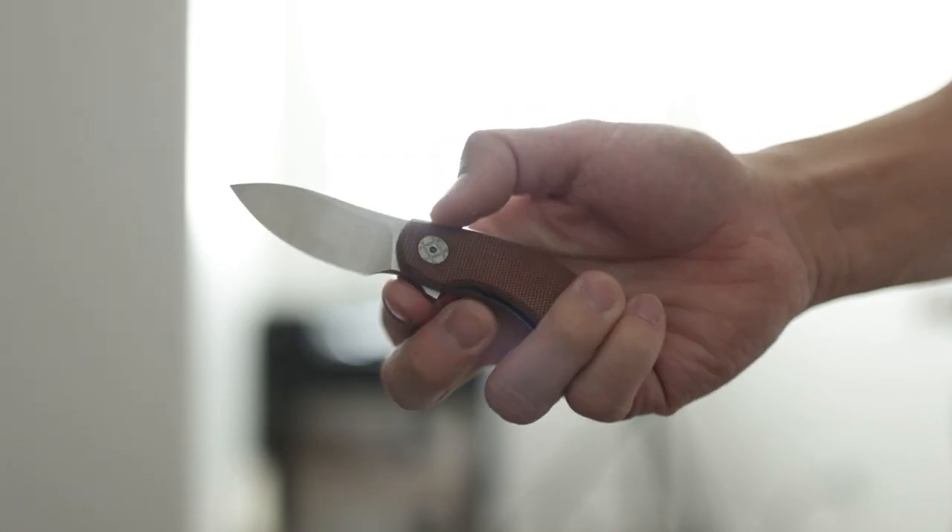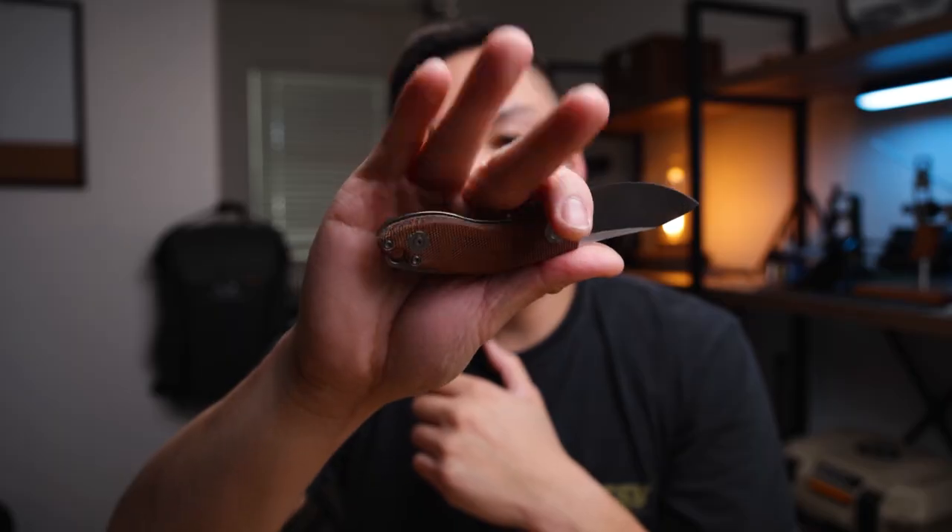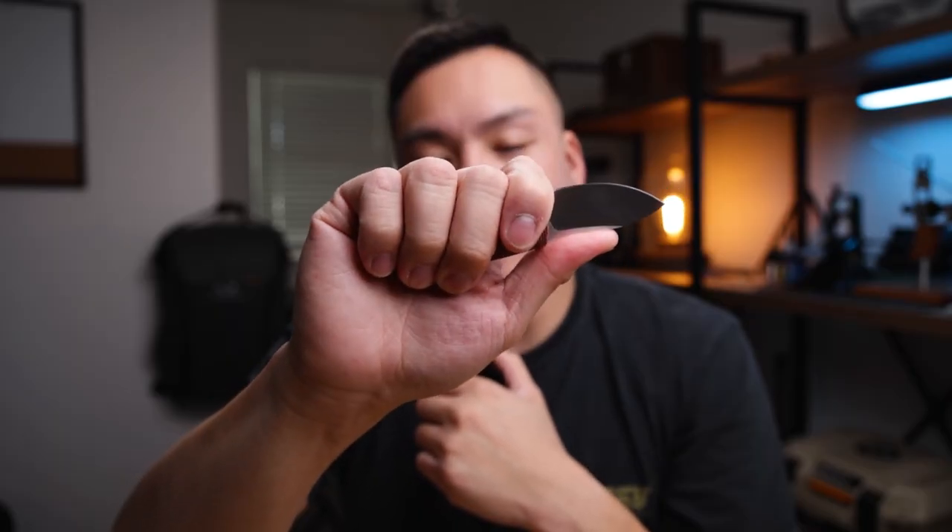Those are the three negatives I have — everything else is absolutely awesome, so let's jump into the positives. My first positive is the ergonomics. This knife feels great in the hand for how small it is, and I think that's due to the fact that it was designed by Jesper Voxnez — that man knows how to make really good knives. I can wrap all my fingers around it and still get a really nice purchase. There is jimping on the top of the blade spine so you can choke up and get into more robust cuts, and it still feels really nice in the hand.